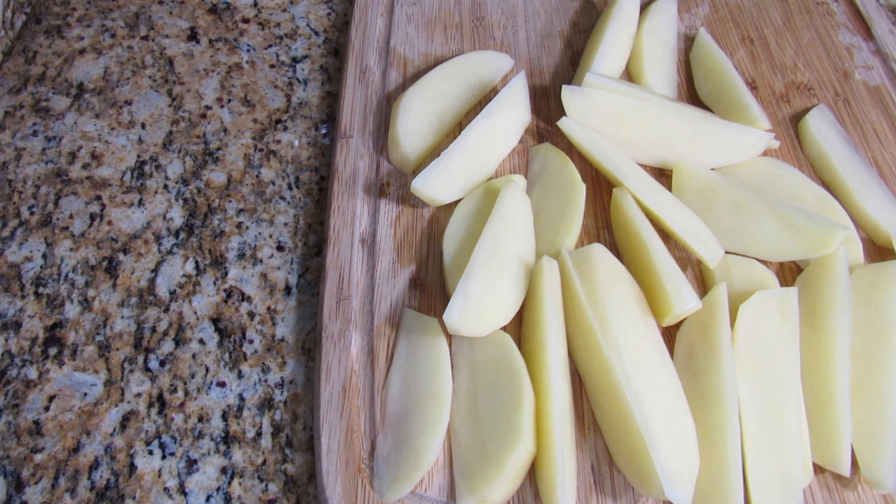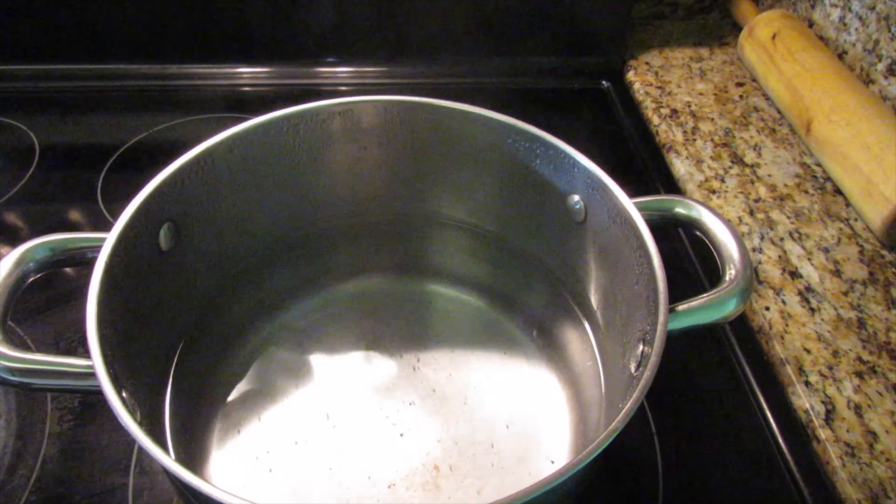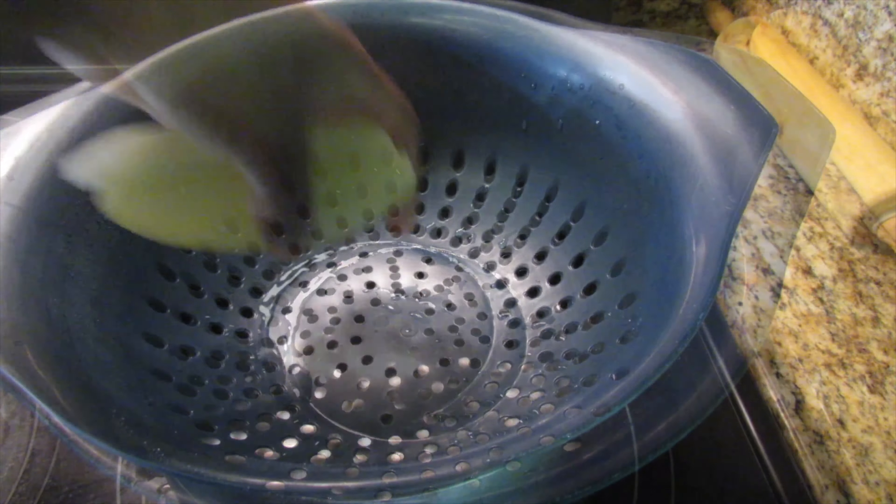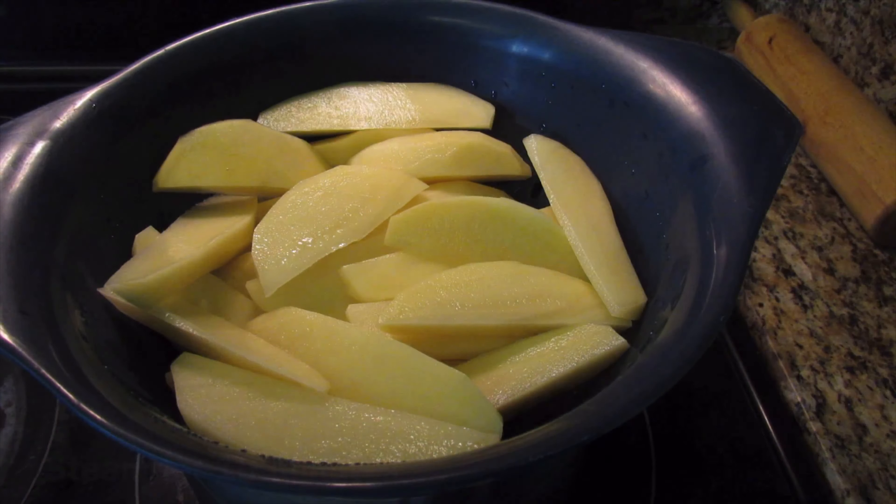Once you're done cutting up the potatoes, you want to steam them for about 10 minutes. You kind of want to half cook the potatoes but not too soft where they are breaking apart.